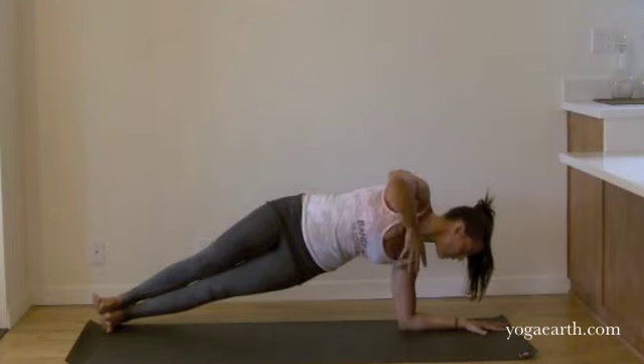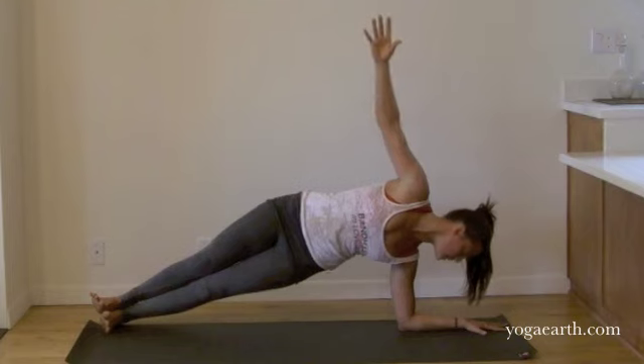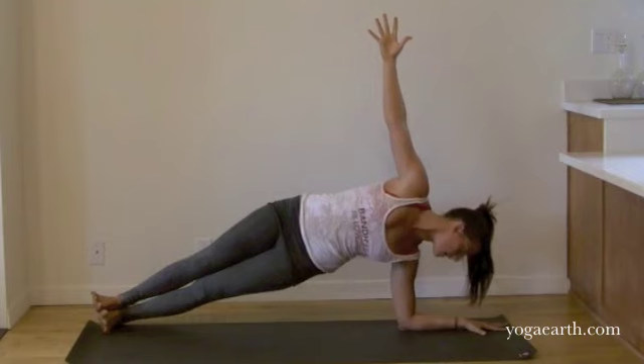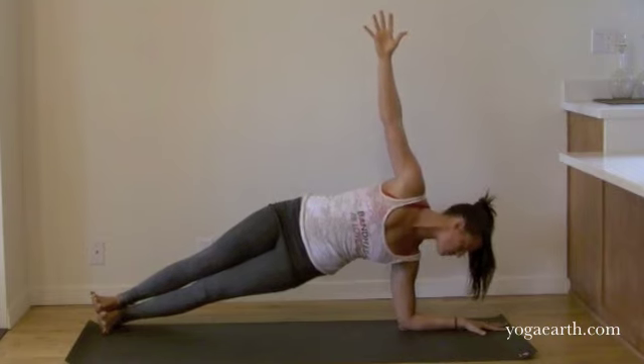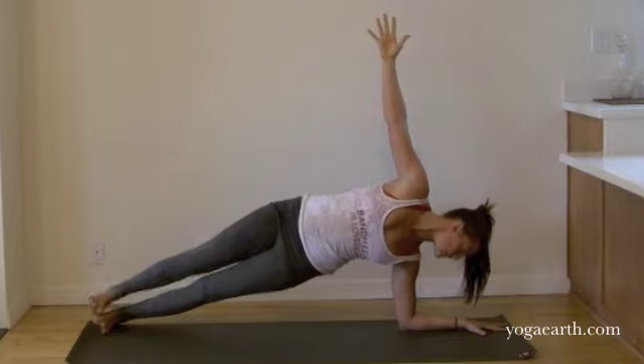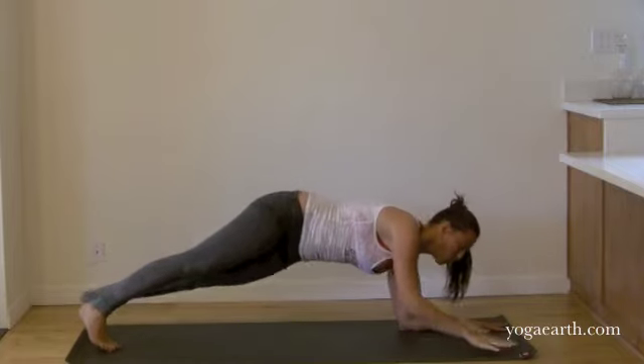Keeping your left inner wrist pressing down, consider reaching your right arm up. Your inner thighs roll towards one another. Breath is rich and full. You can look down, to the side, or up. Exhale and lower back to your forearms.